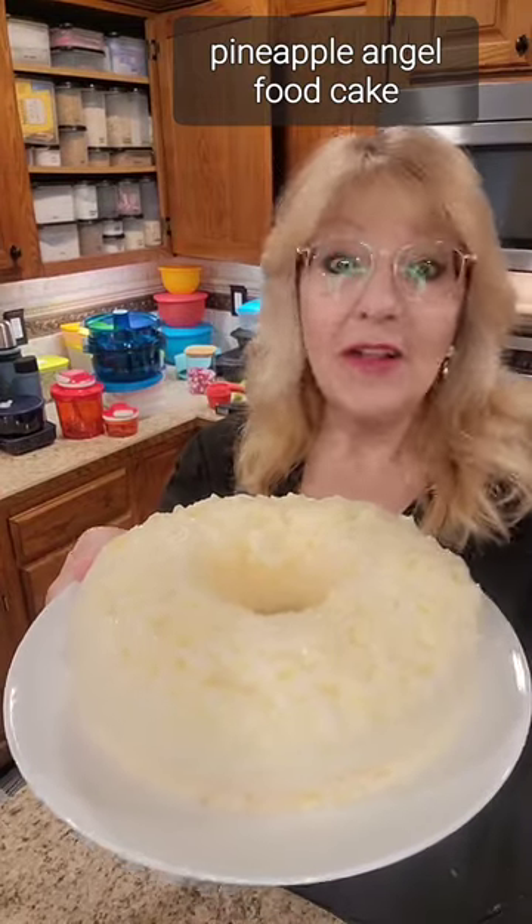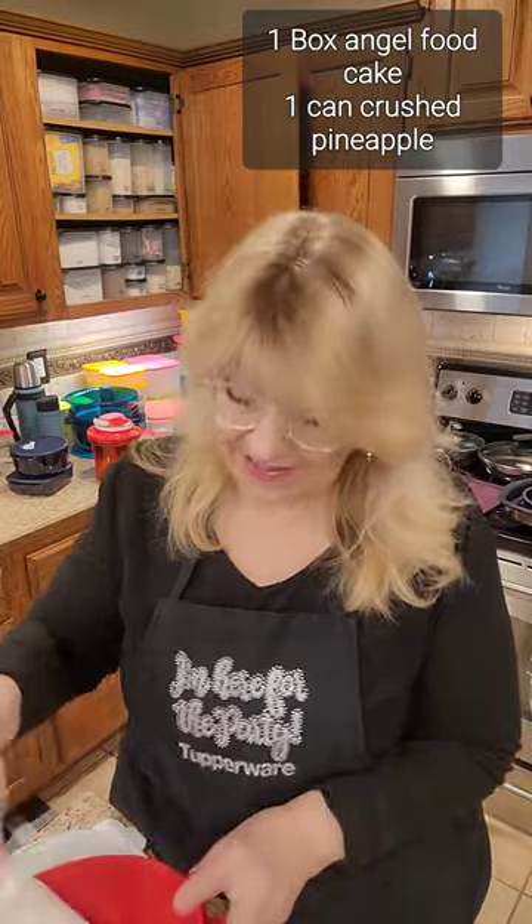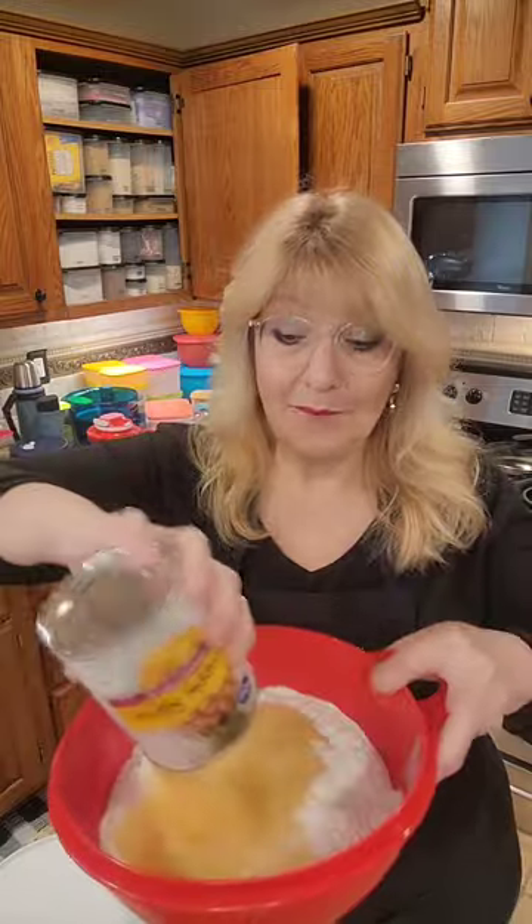Two-ingredient pineapple angel food cake. Let's go! We need one box of the one-step cake mix and one can of crushed pineapple.